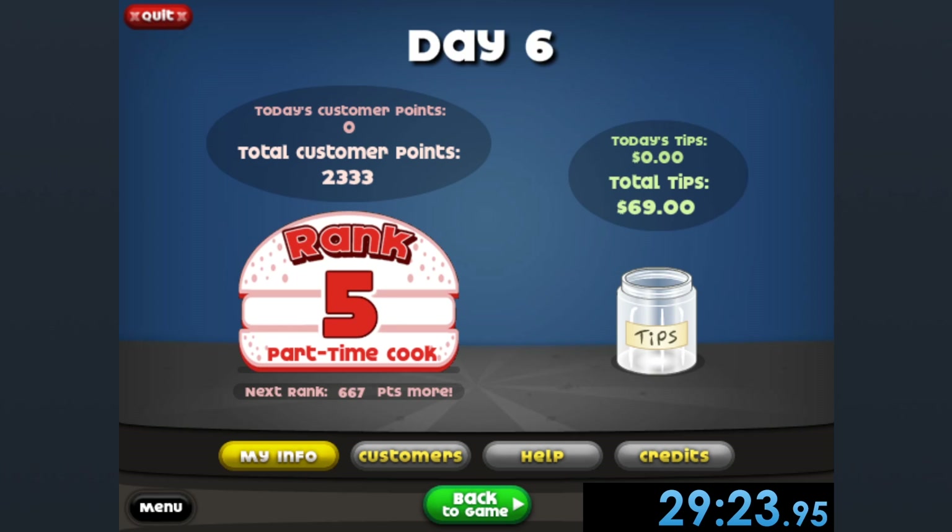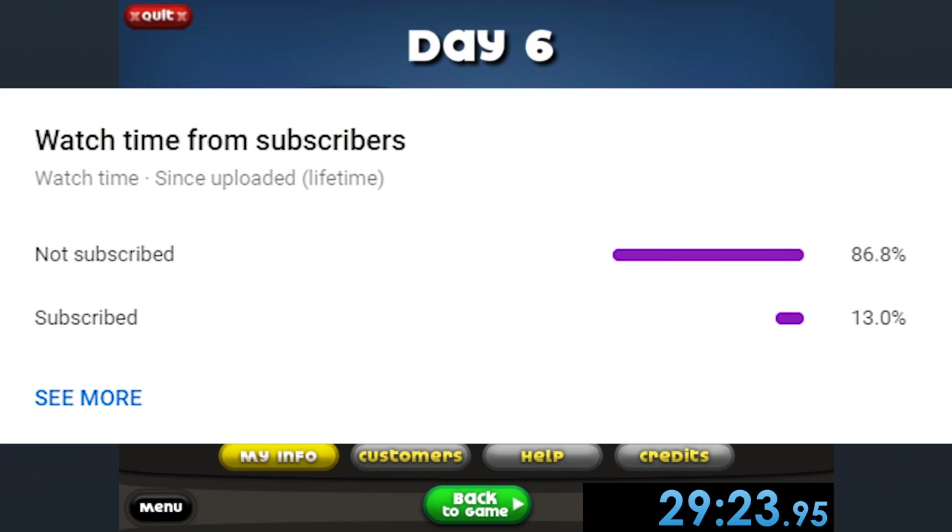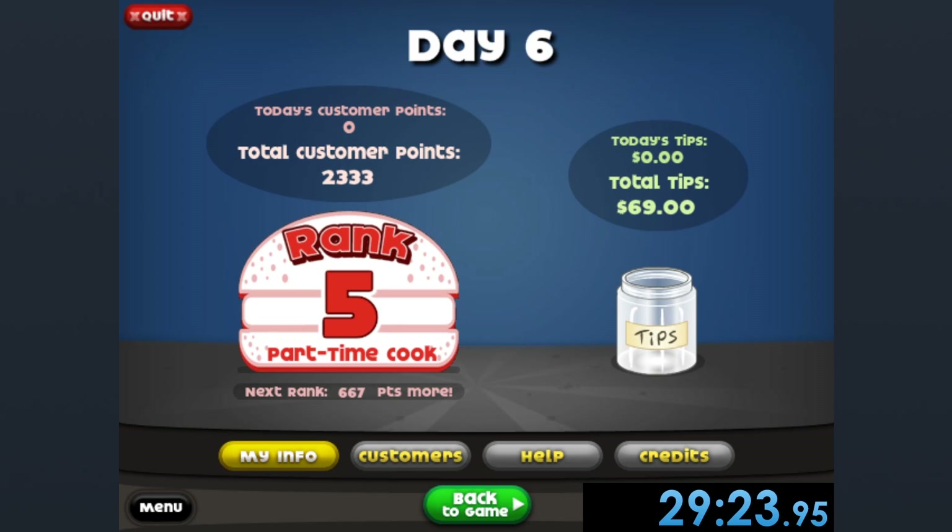If you want to see more Papa Louie game speedruns as well as speedruns in general, I do plenty of them on this channel and only a small percentage of you who watch my videos are actually subscribed. So I'd really appreciate it. Anyway, enough shilling. Thank you guys for watching. I'll catch you next time.